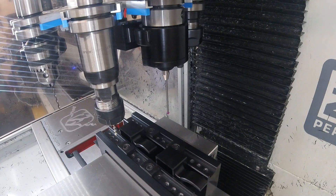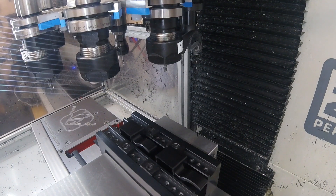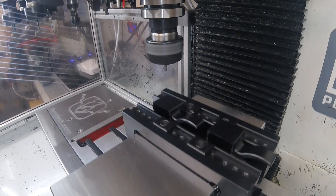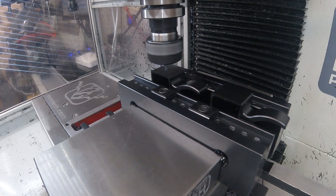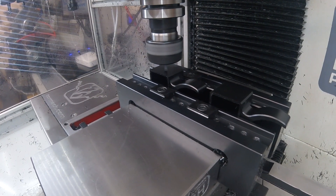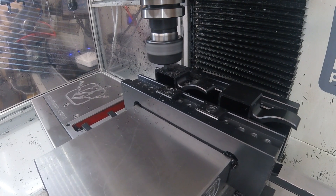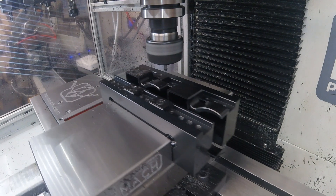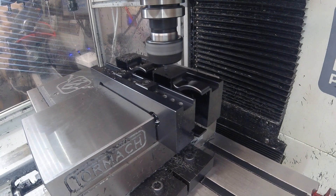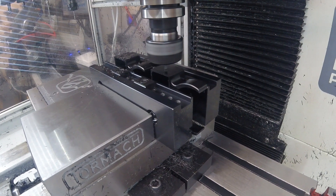With the two coordinate systems set, we're now ready to do the machining. So off it goes. And you can see Fusion optimising the tool changes by keeping the same tool but alternating between one workstation and the next.